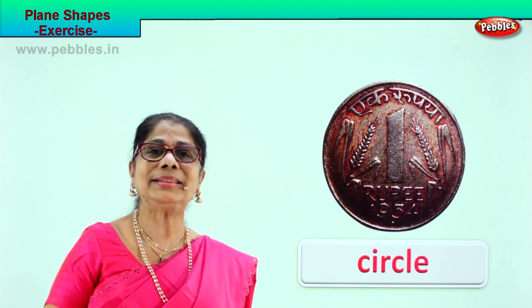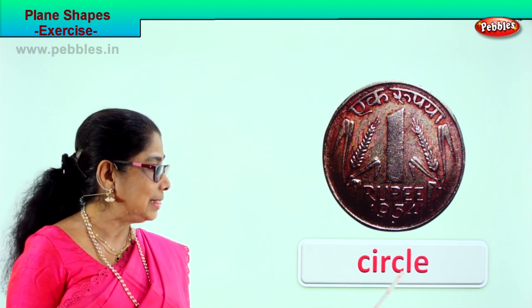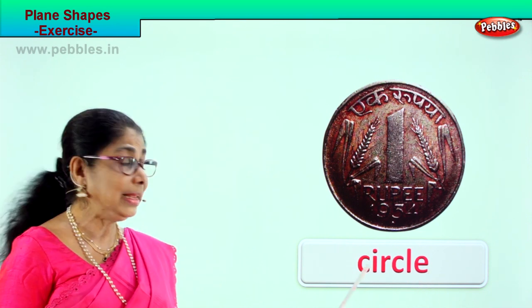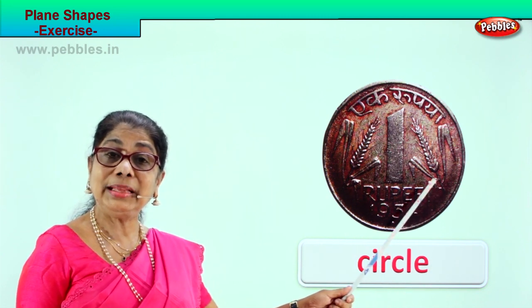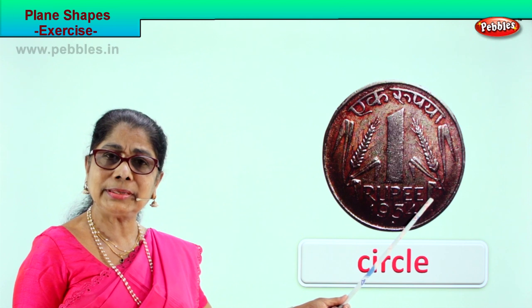It has no corners, no sides. Spell circle with me: C-I-R-C-L-E, circle. Say it again: C-I-R-C-L-E, circle. Plane shape — this is a circle. This is the picture of a coin. The circle has no sides and no corners. Good!